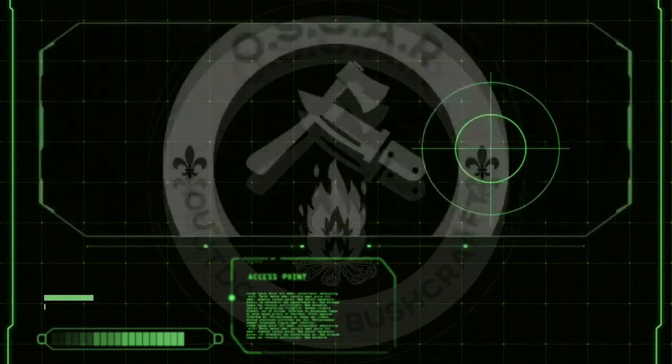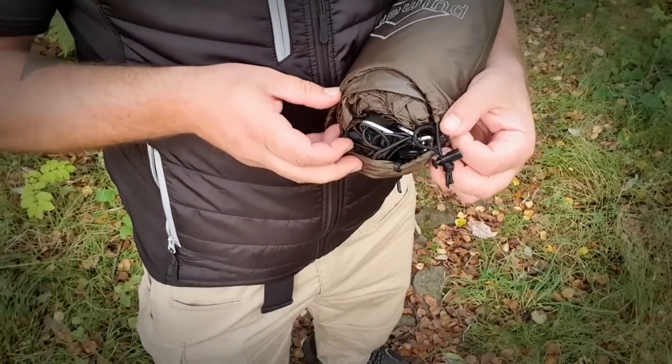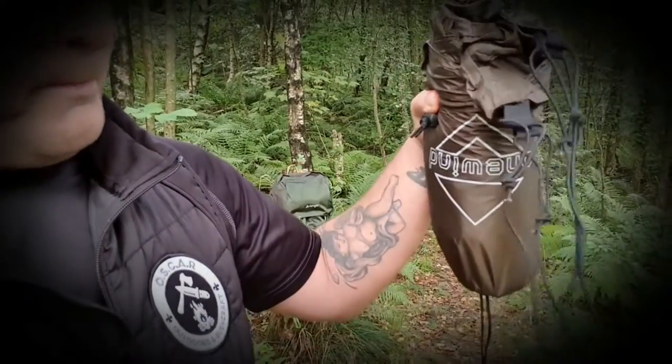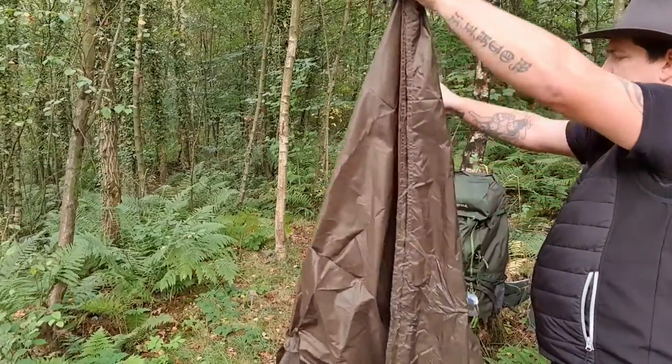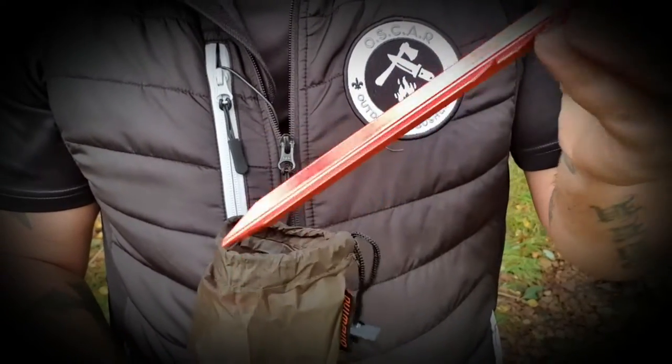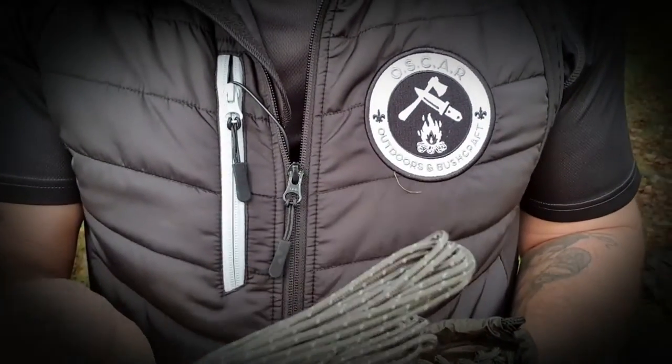Hi everybody and welcome to Oscar Outdoors. Today I'm going to be talking to you through the new tarp that I've picked up from Moonwind.